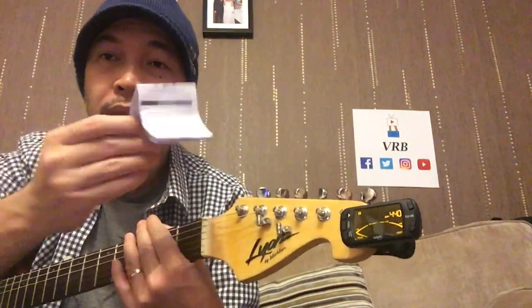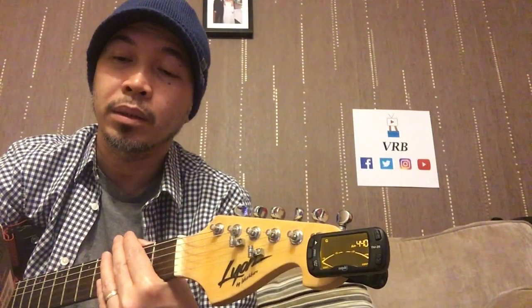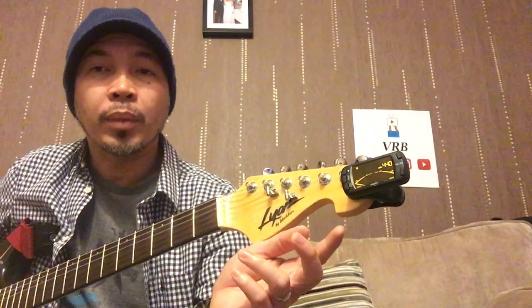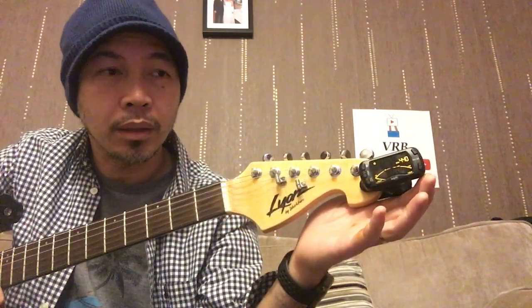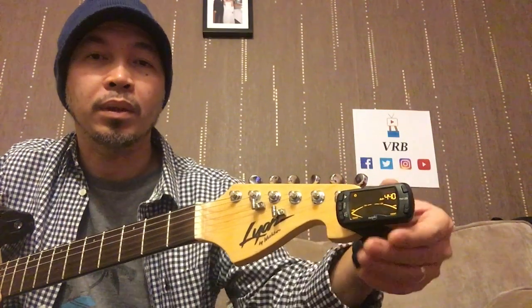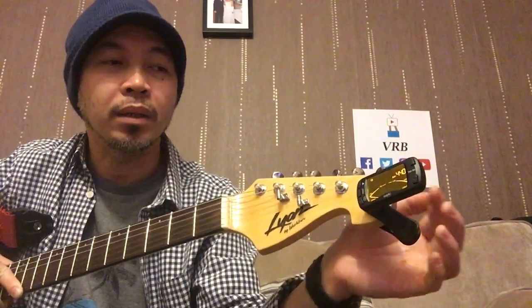I think the microphone or pickup inside is a piezo — I'm not sure, it's not on the manual or the box, but I read somewhere they're using a piezo pickup, which is why it's really accurate. But I have to research more on the product. For now I really like it — the design and the brightness of the LED is so clear. It's got 360-degree rotation and it can be tilted, so I think they've done a good job with this tuner.